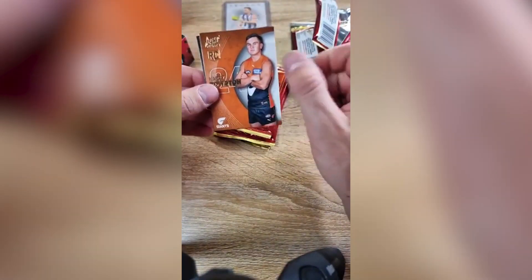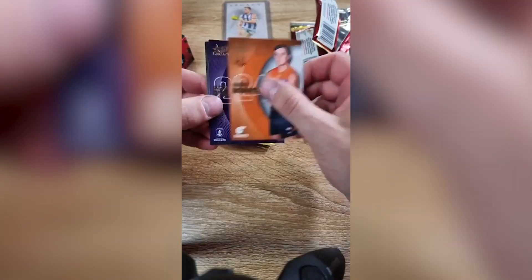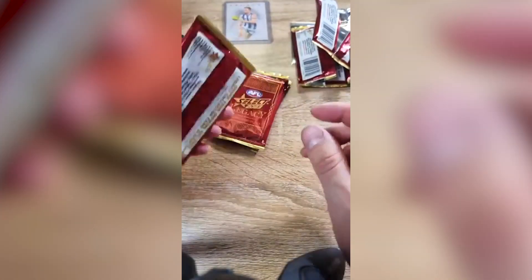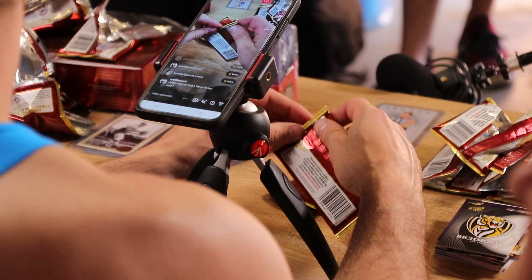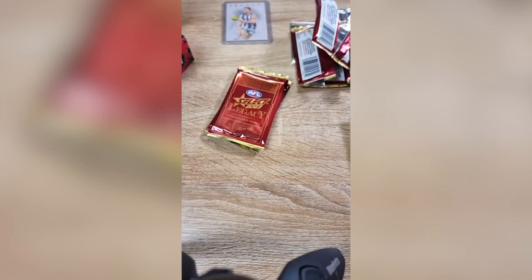Trevor Barker — did anyone pull a Trevor Barker? I reckon we might have — Hall of Fame, I think. We'll have a look soon. I'm down to one pack. They've put all the autos in the middle, haven't they? I'm just admiring these beautiful cards. Mark Williams, Hall of Fame — Collingwood. Not numbered. We've got to hit the autos soon. Is there a guaranteed two autos per box? There should be two autos.